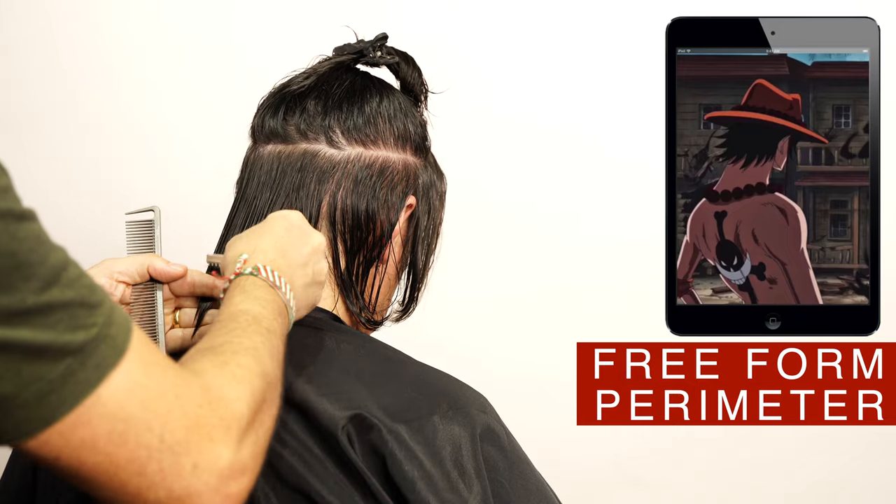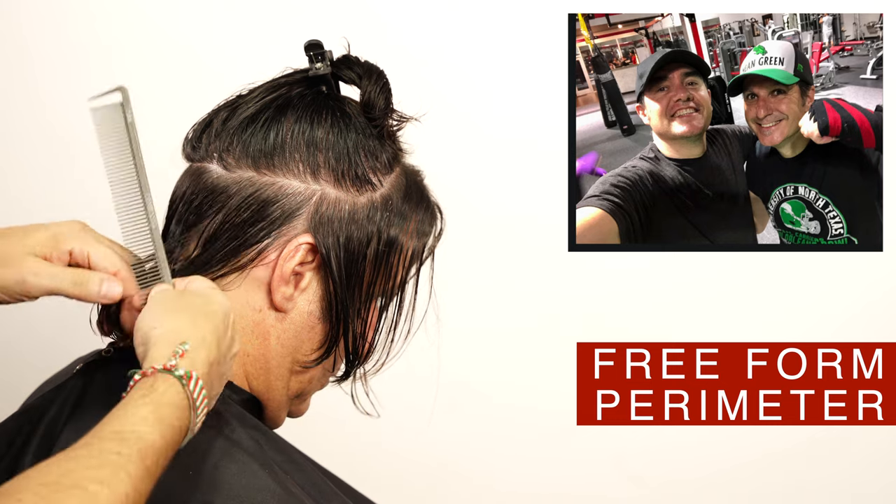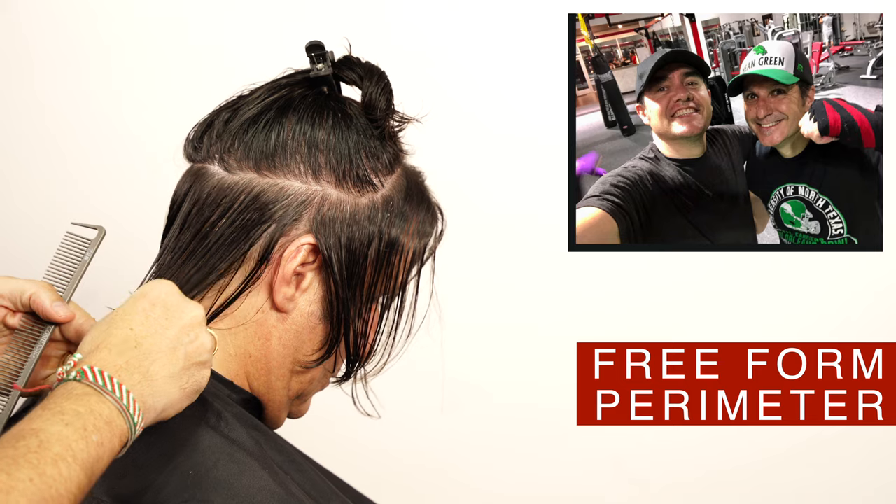A lot of you complain in the comments that you cannot find anyone in your city who can cut the hair like you wanted. I totally understand that — that's why I trained my own brother. Thank you David for always making sure that I look my best.